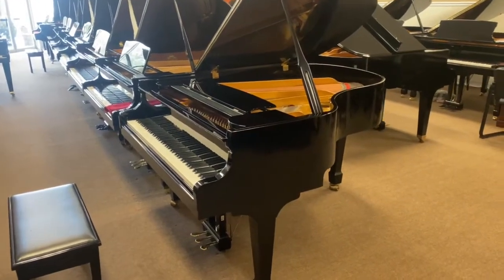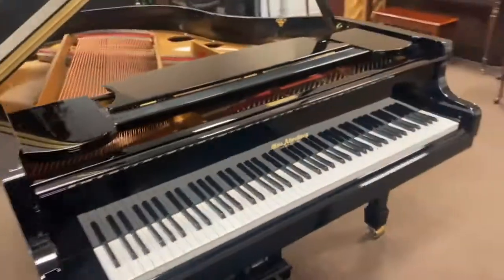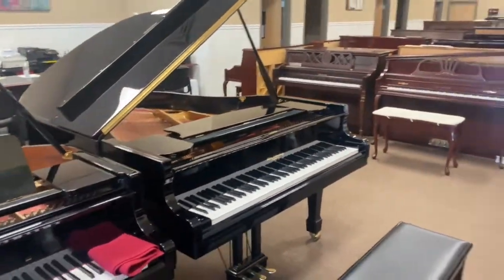All right, give us a call, shoot us a text online, or send us an email, and we'll be glad to set up an appointment for you to come and see one of our beautiful pianos. Thank you.